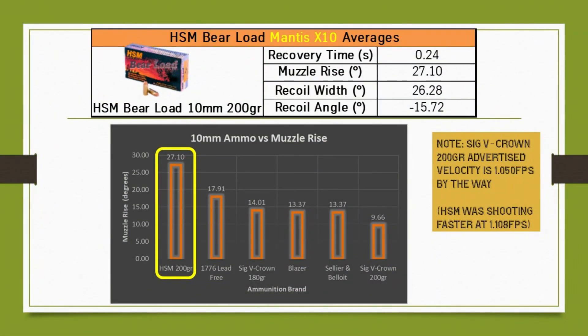Here are the averages for the recoil analysis from the Mantis X10. For the HSM Barreload, the muzzle rise on average was pretty hefty at 27.10 degrees. Some of those other numbers are also quite high, but this is 10 millimeter — I expected it to hit a little bit harder. It's a 200 grain bullet as well. Down at the bottom, I've compiled data from other 10mm ammunition reviews I've done in the past into a running comparison table. HSM takes the cake with the highest muzzle rise.